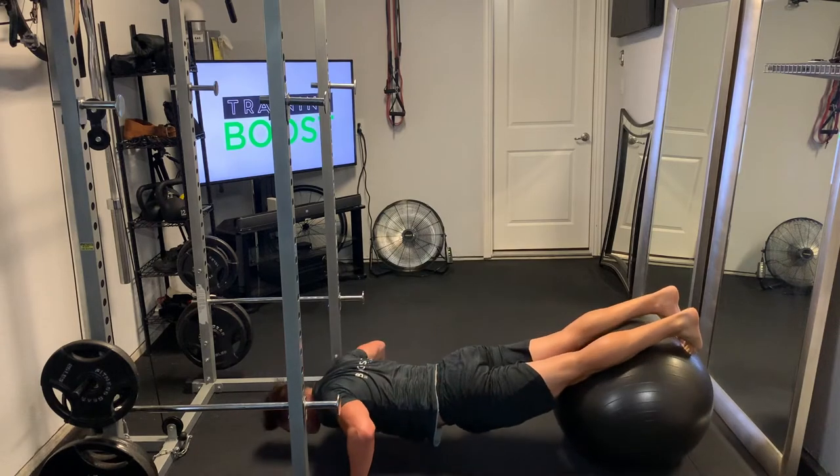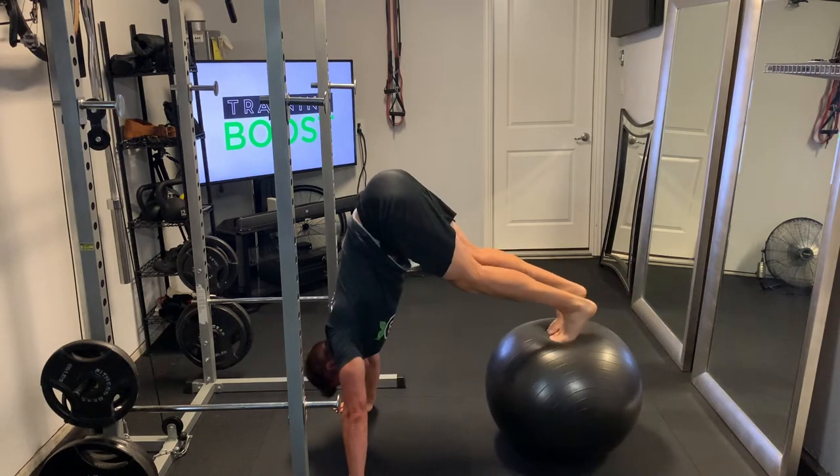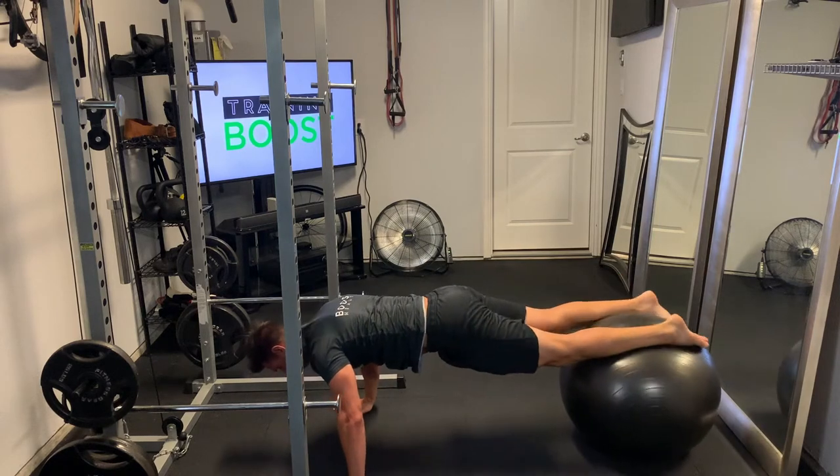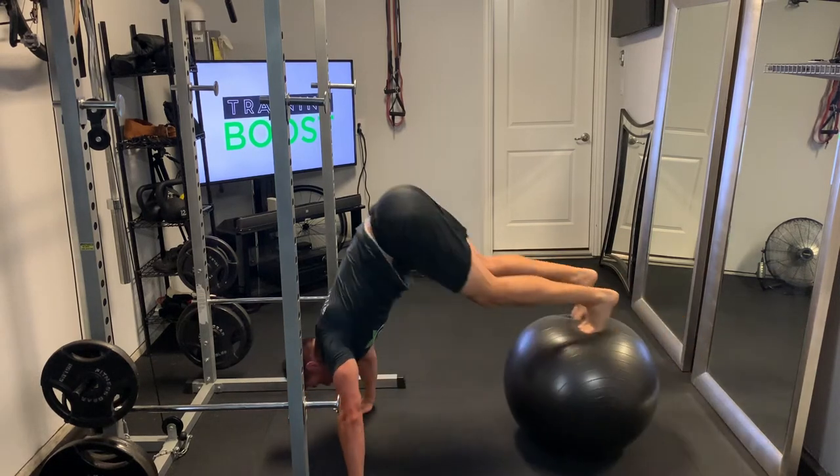You're going to perform a regular push-up — 90 degree elbows, and then push the hands through the floor. As you push up, we're going to roll that ball up and stand up on top of it with our feet.